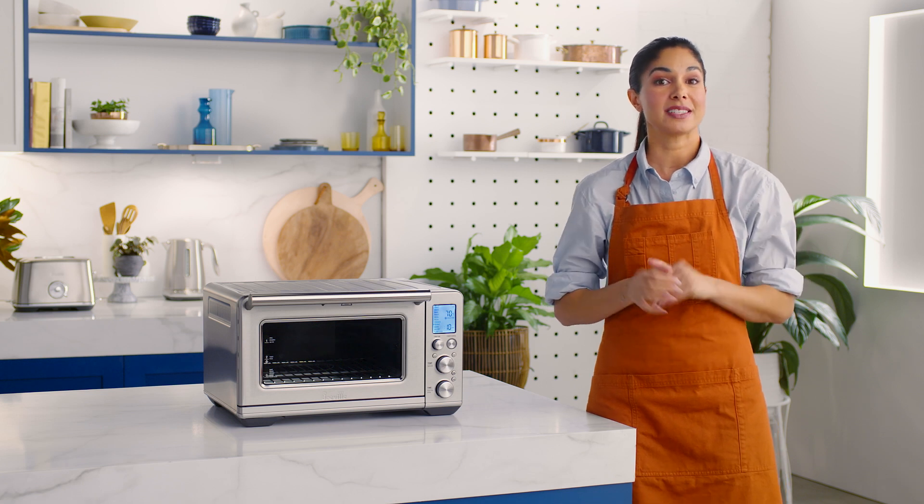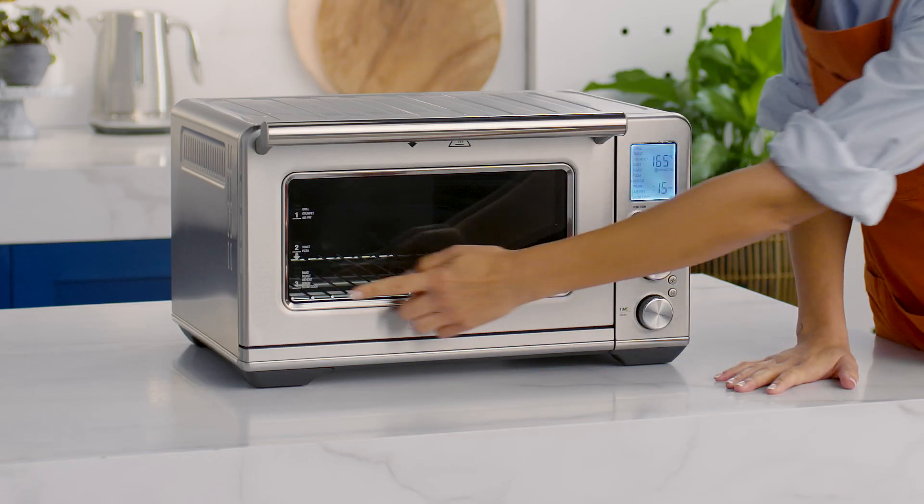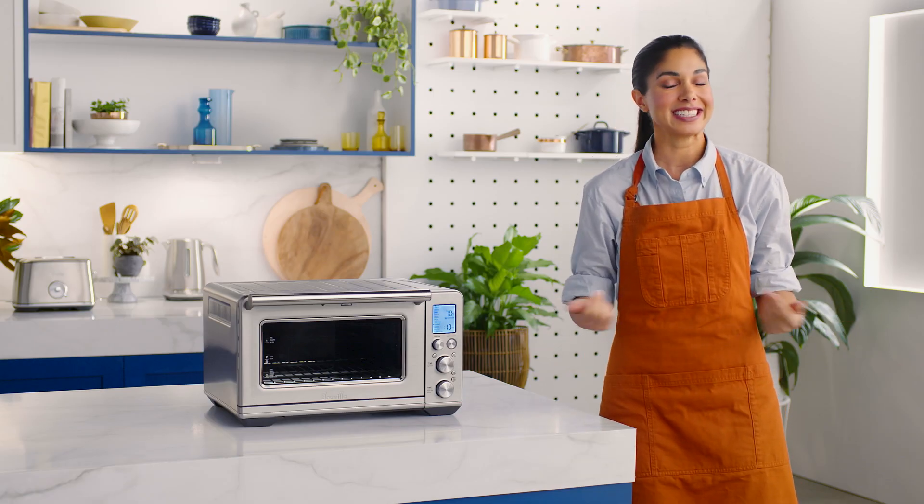The Smart Oven Air Fryer boasts 10 cooking functions that make cooking incredibly simple. Two of my favorites include the warm and reheat. You'll use the bottom rack position for both of these. If you're wondering how they're different, let me explain.